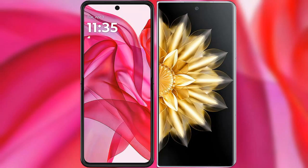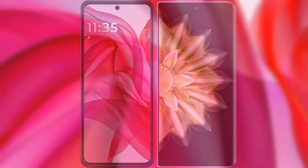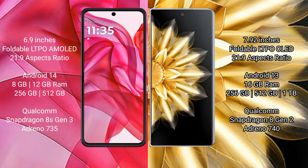I will compare the new Motorola Razr 50 Ultra with Honor Magic V2. Motorola Razr 50 Ultra comes with a 6.9-inch foldable LTPO AMOLED display at 6:21 aspect ratio. Honor Magic V2 features a 7.92-inch foldable LTPO OLED display at 6:21 aspect ratio.